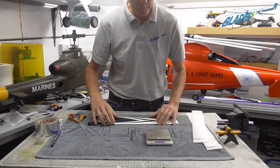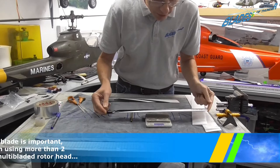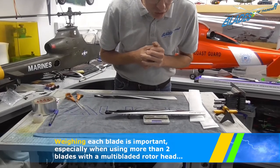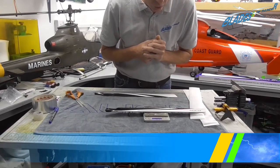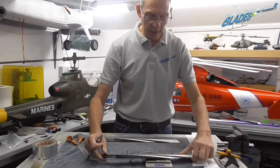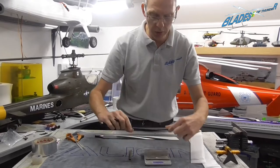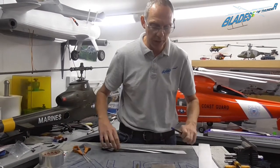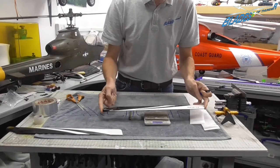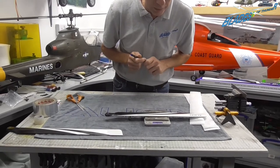The first thing we need to do is weigh the blades. They should be a matched pair and weigh the same, so make sure the scales are zeroed. Pop them on — that is 68.47 grams. Take a pen and somewhere on the underneath of the blade just write that number down: 68.47 grams. It's not going to make any difference to the balance of the blades, a bit of ink off the pen. Then you weigh the second blade — in a perfect world they should be identical — and this one is 68.73.